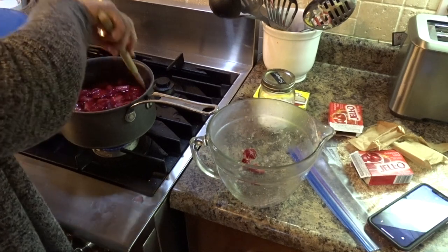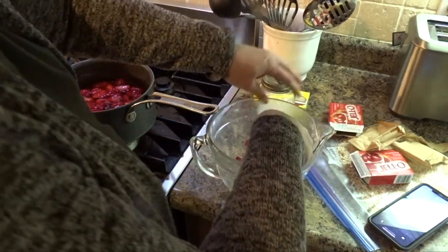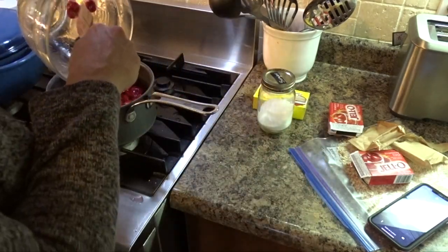And I'm going to put this in the fridge for about an hour and 45 minutes.